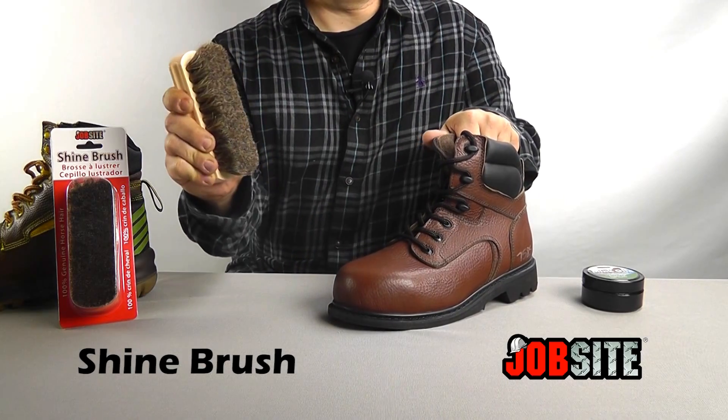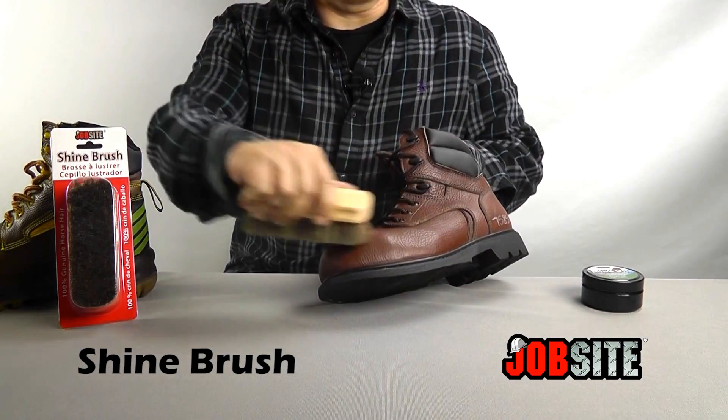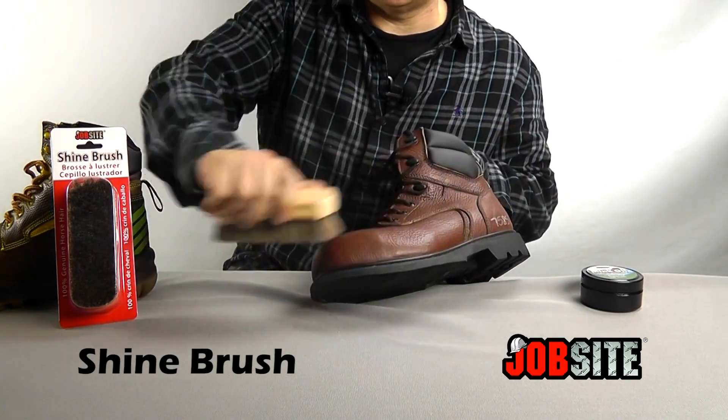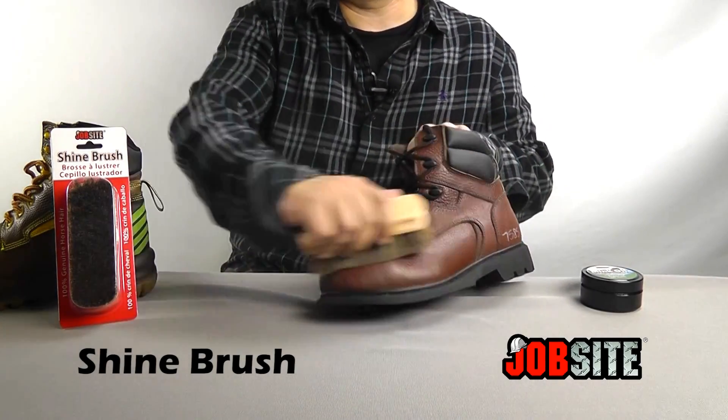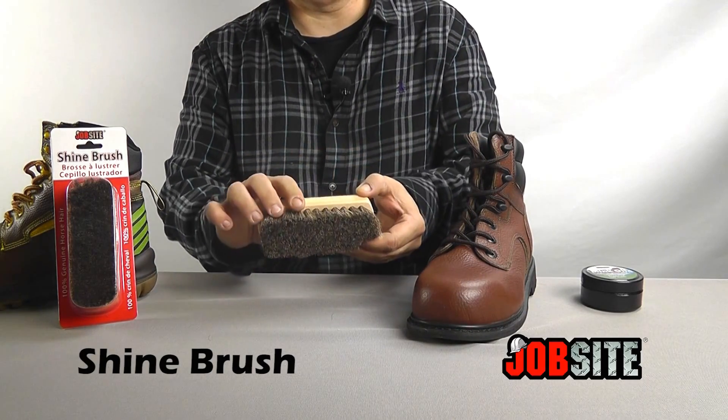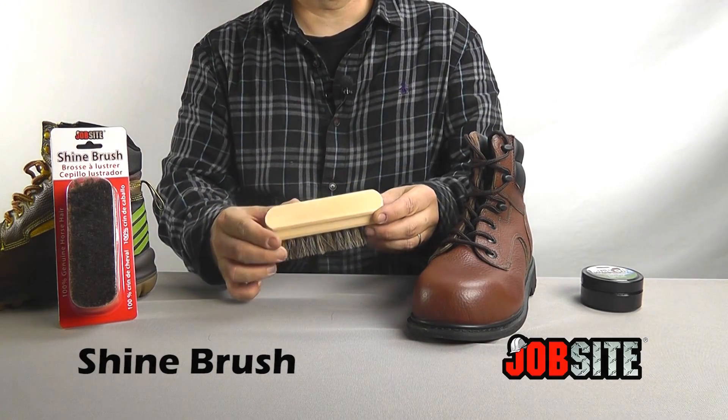You just want to grip it in your hand like so. Just rock back and forth and this will get the polish off and bring it to a high resin shine. So once again, this is our 100% genuine horse hair brush by Jobsite.